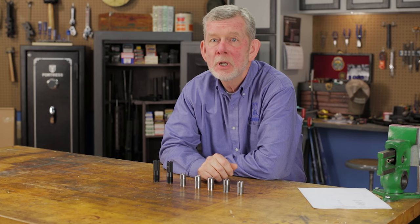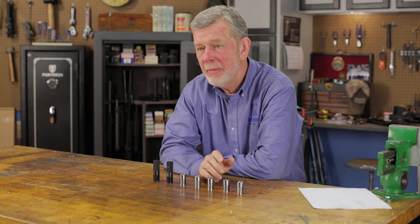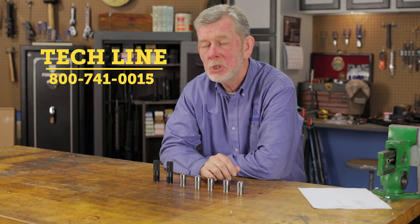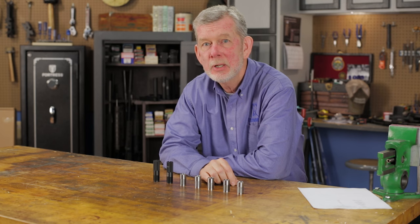There are a lot of other choke tubes out there we're not going to get into right now — these are just the basic tubes. But if you have questions on some of those specialty tubes, like the coyote tubes for example, give us a call on the TechLine and we'll be glad to help you out. And remember, if you buy it from us, it'll be backed by our 100% unconditional forever satisfaction guarantee. Thanks for watching, see you next time.